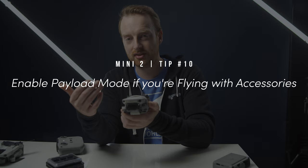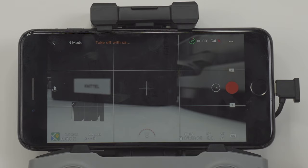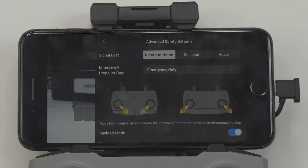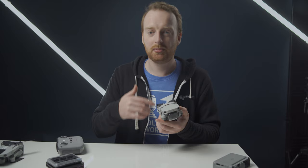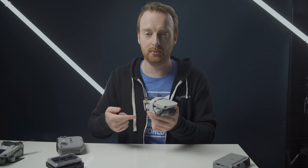My next tip for the Mini 2 is to enable payload mode if you're flying with heavy accessories. Adding heavy accessories like an action camera will allow you to fly more reliably with more weight on the drone. I usually only add ND filters, so I don't use payload mode very often. When I do need it, the drone will usually flip into it automatically, but for accessories that don't weigh as much when there's no wind and you're not flying fast, your drone might not flip into payload mode automatically, so that's something to be aware of.